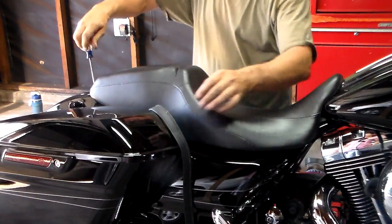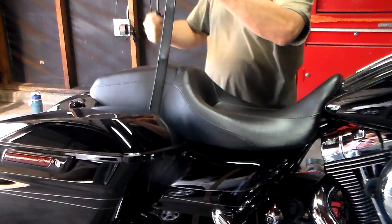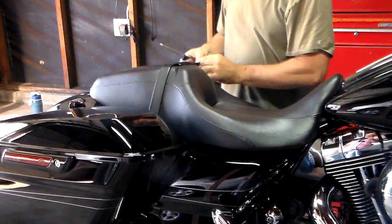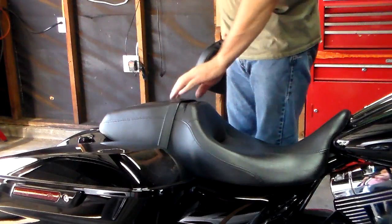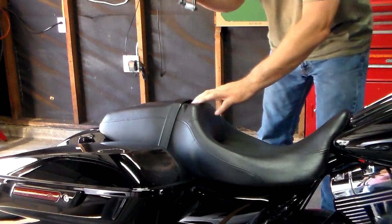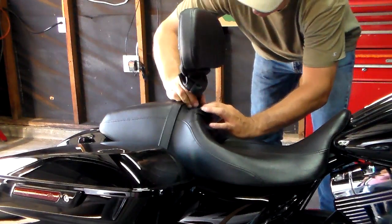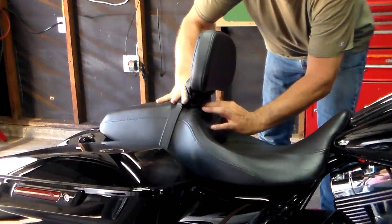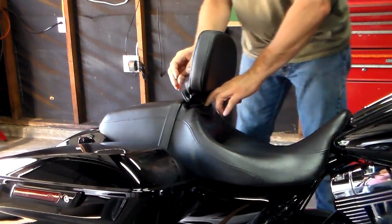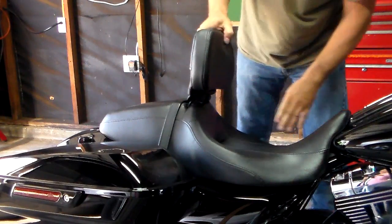Put the seat back on — I'm not going to go through this in detail. Then put your passenger hand strap back on, then your saddle bag, and then we can put the backrest on. We've got everything put back together: seat, passenger hand strap, saddle bag. Take our backrest, push the sides in, slide it down. I like the lower position myself. You can take the little leather part here and stuff it down in there if you want.